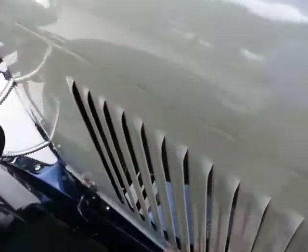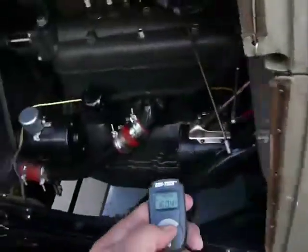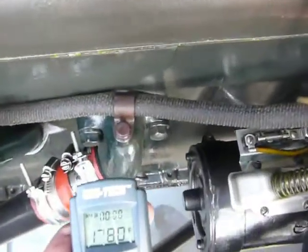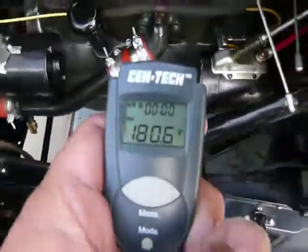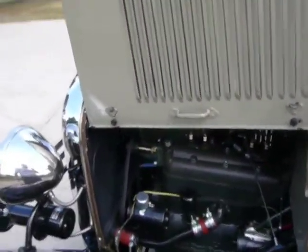Another option: walk around here to the hood, pop the hood open, and measure the temperature right on the head — about 180 degrees there. So, pretty neat.